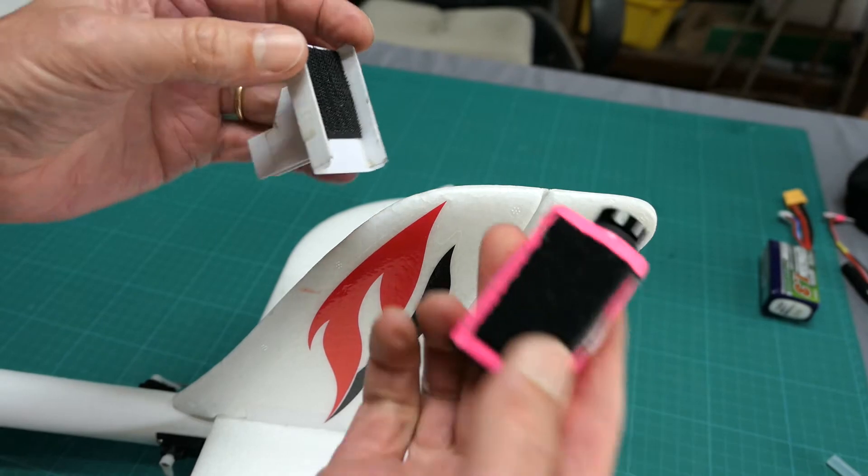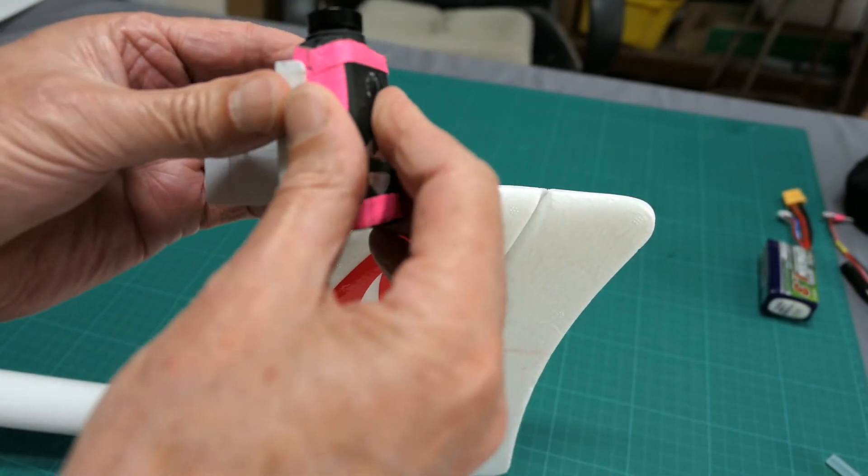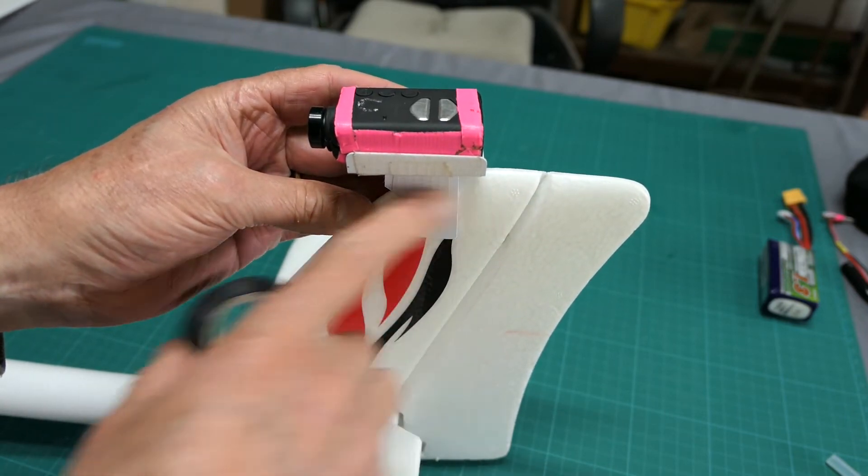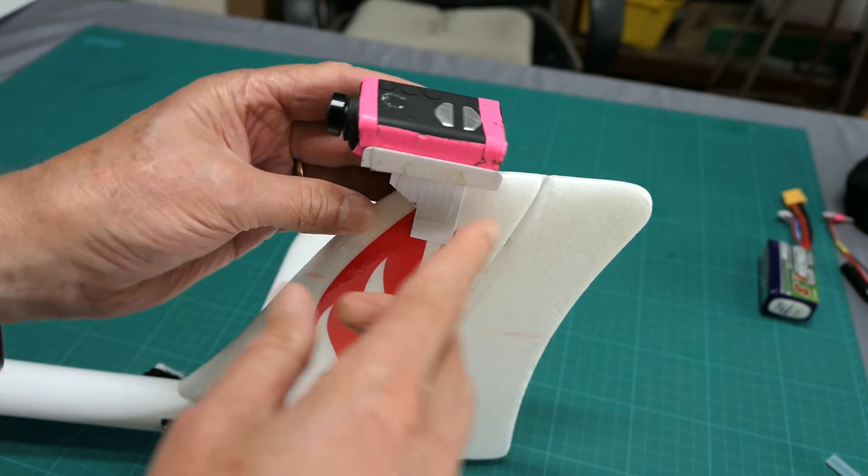I actually made this for the Mobius, so I've got some Velcro there so I can just sit that on there, and then I just use electrical tape across here to tape it on and get the angle right.